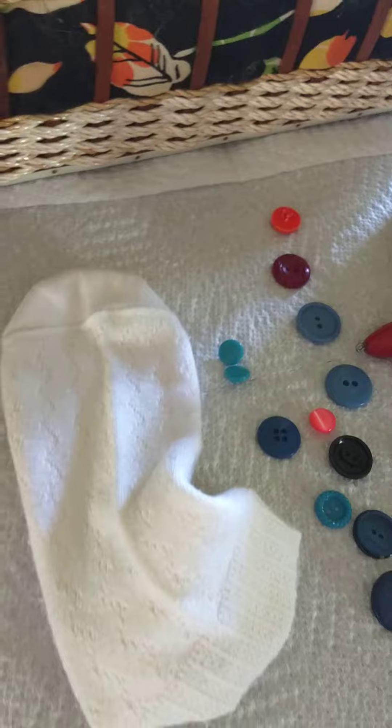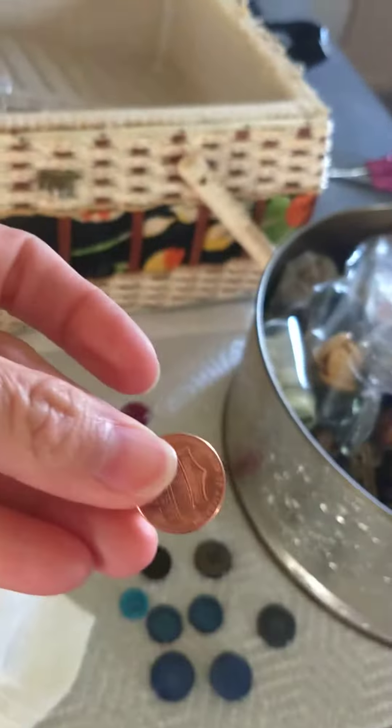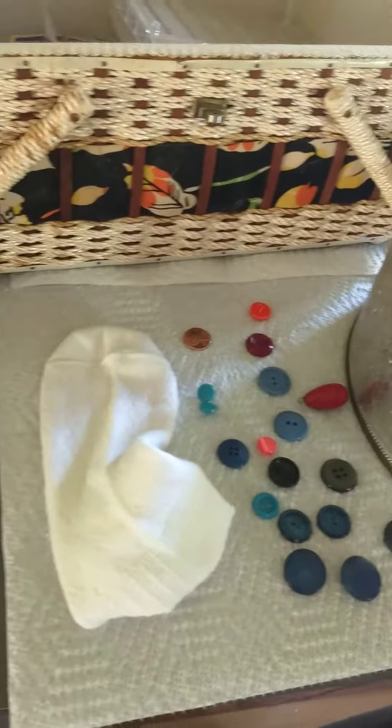And then I will show you the final product. The other thing I grabbed was a penny, just in case I needed to use it for a nose — that's just an idea, so I grabbed that too. I do have scissors over there just in case. So wish me luck!